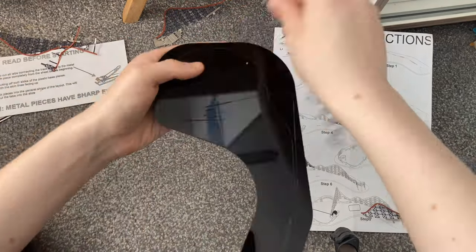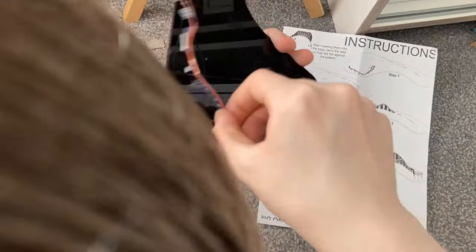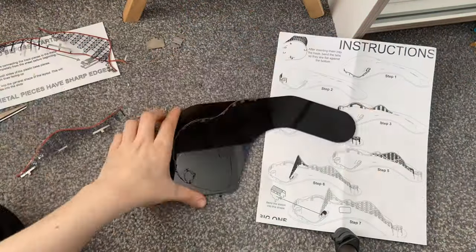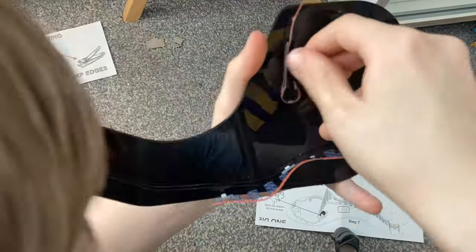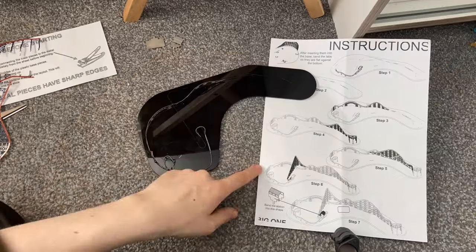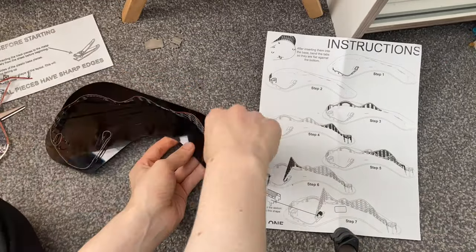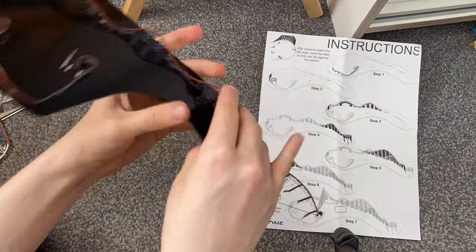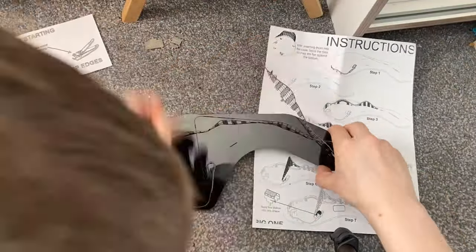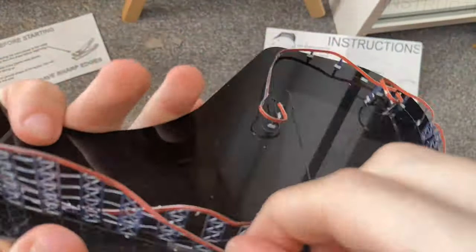Here we are now building this nano coaster. You have to fold the flaps underneath and bend it into position - very easy peasy. Here I was doing the helix and going into the station, and now doing the turnaround section towards the Grand National. Just fold it, push it in, and fold the flaps down below - a very easy simple process. I would recommend this if you want to buy it.